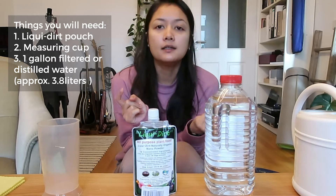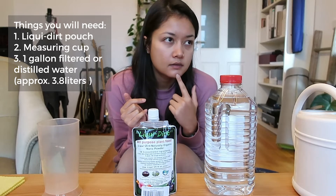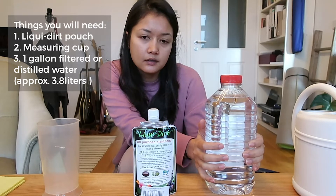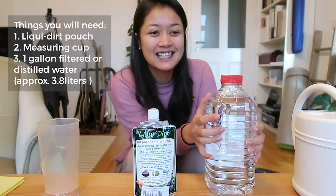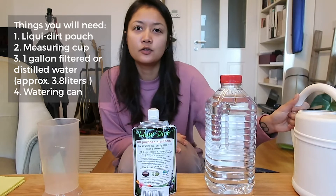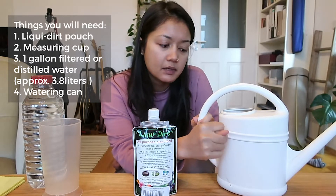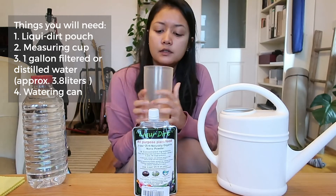A gallon is 3.8 liters in the metric system, so a two-liter bottle is about half a gallon. I'll explain how I adapt the measurements. You also need a watering can — mine has a line at about two liters, which I measured with my cup.